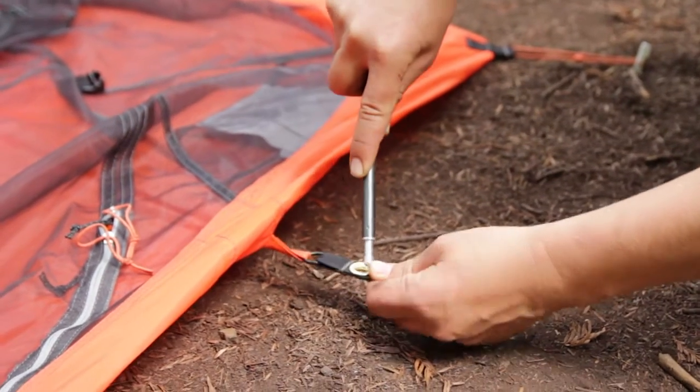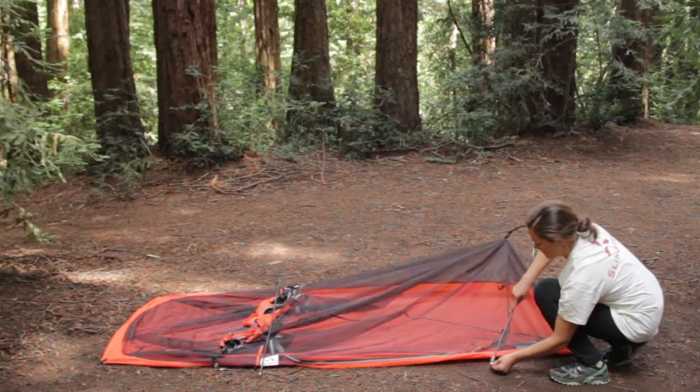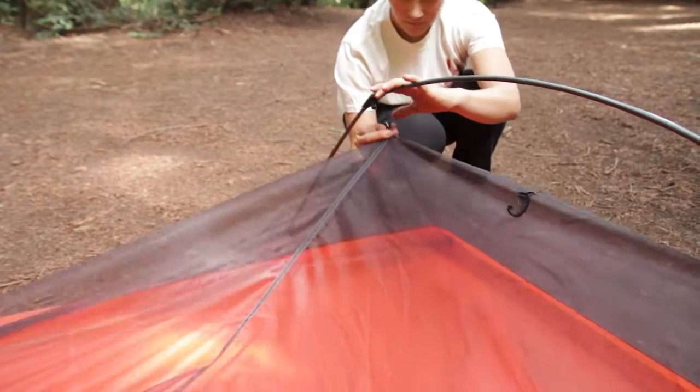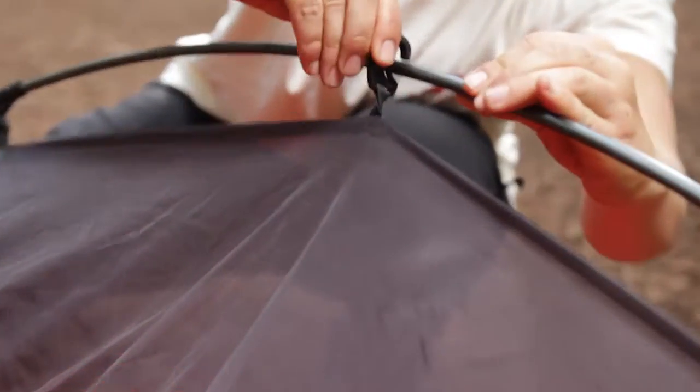Next, place the ends of the arched pole into the grommet tabs located towards the rear of the tent, which is the narrower end of the tent. Connect the tent body to the rear arched pole via the clips attached to the top of the tent body.